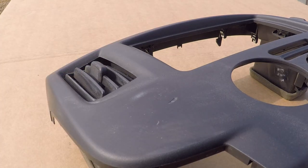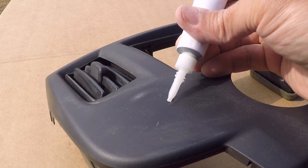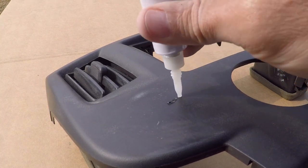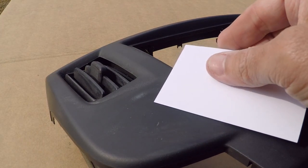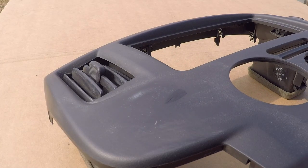Our choice of filler for this project will be the SPG superpower gel, which is a thick viscosity cyanoacrylate glue. Fill the divot completely with the SPG, and then use a spatula or business card or other flat edge to smooth the power gel across the surface.